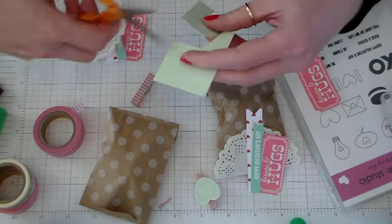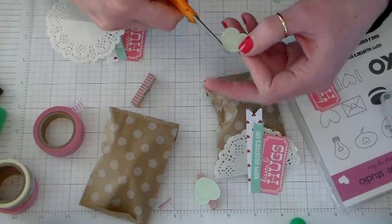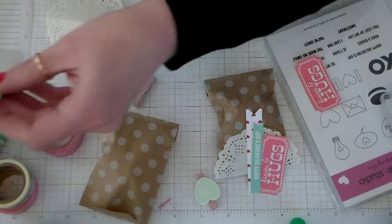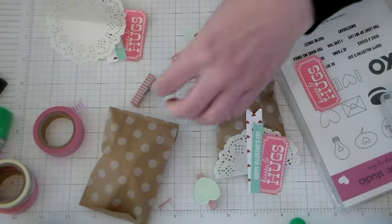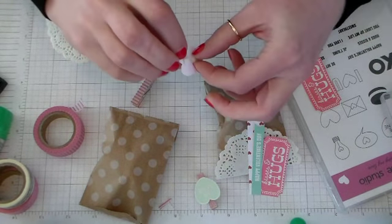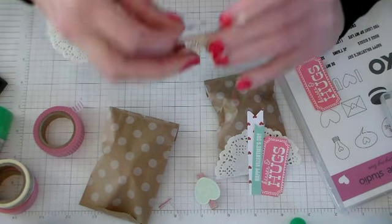This one's easy to trim out. We'll trim it nice and close — our little Be Mine heart trimmed out nice and close. Then grab two of these tiny little foam adhesive squares and put them on the back of our heart and adhere it to the center of the clothespin.